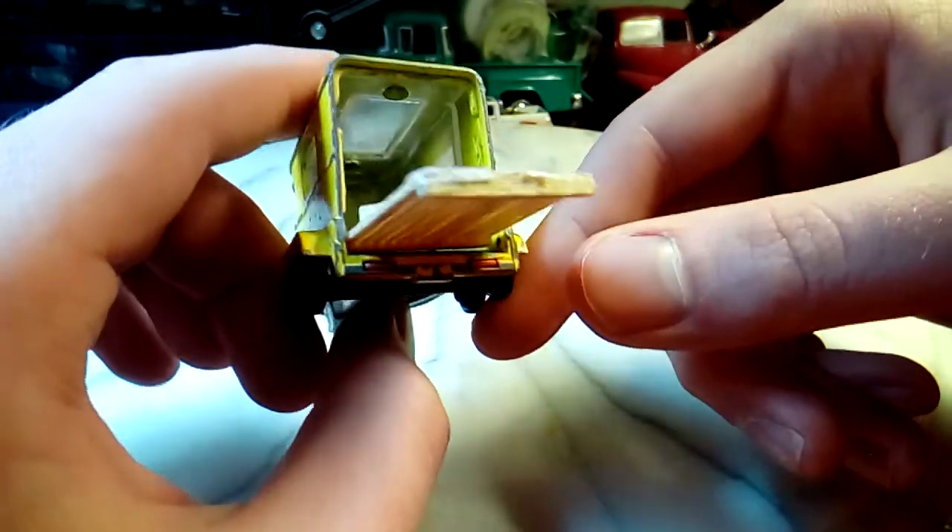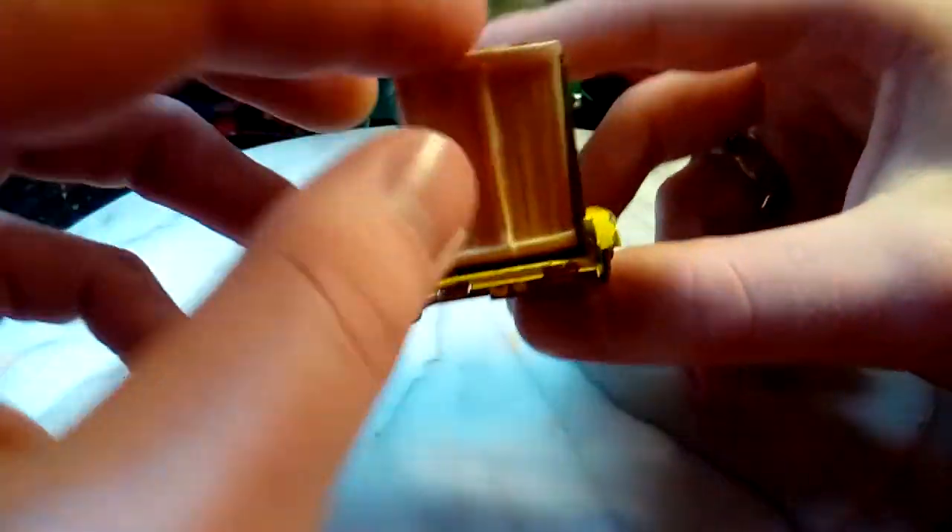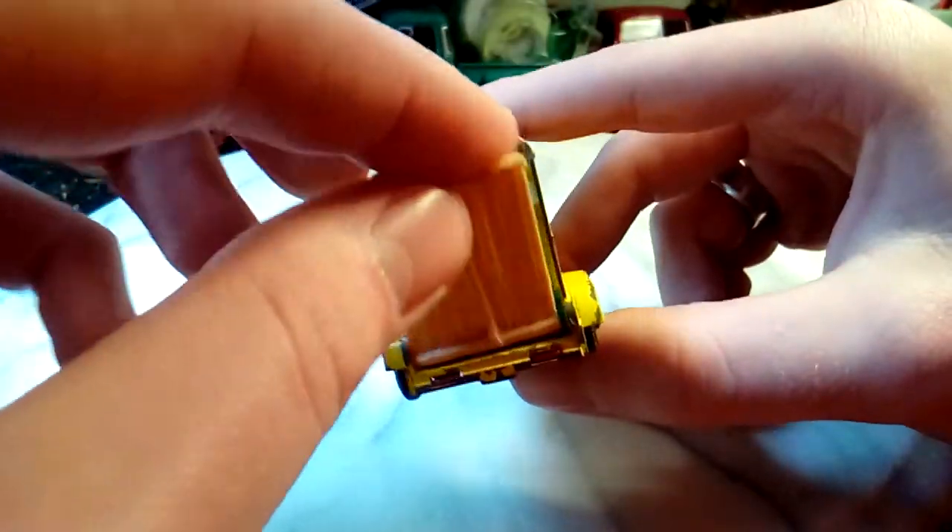I could probably make the inside bed of a truck using this wood toothpick method too — that would probably look cool. That'll probably be the next thing I do. I've just got the door in there with a piece of scotch tape. I tried to make a hinge out of a toothpick.